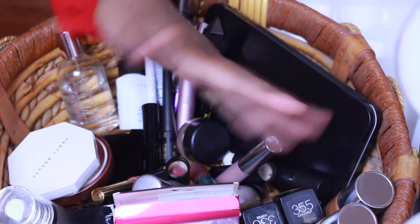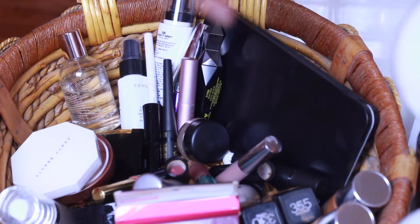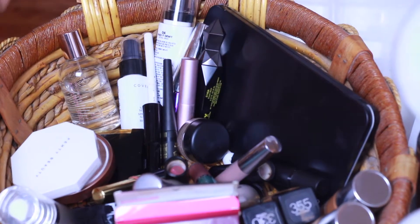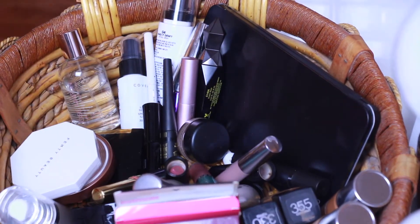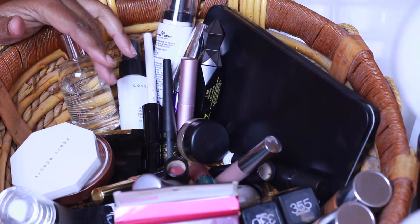Hey everybody, welcome back to Locked With Meech. I'm back with another Makeup Basket Monday. Let's get on into it. I got everything in this basket, you know, no rhyme or reason. So let's go ahead and start with foundation.